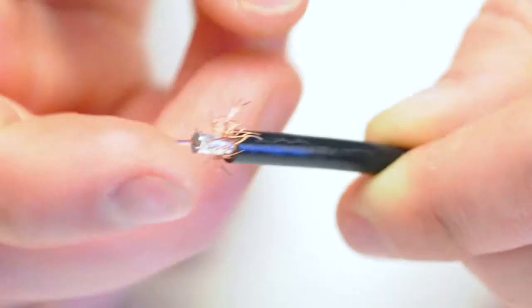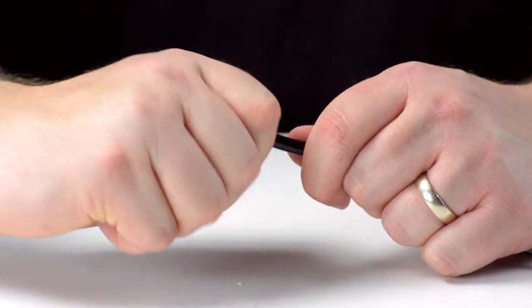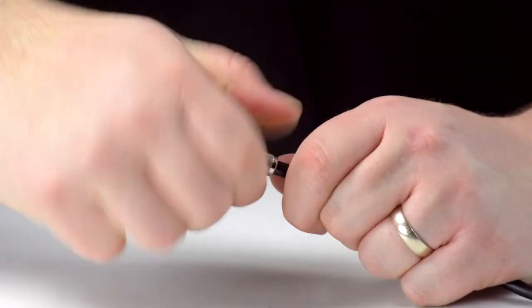Fold back the braided shield and insert the connector housing onto the cable. You will need to apply a bit of pressure and twist to make termination onto the cable jacket.